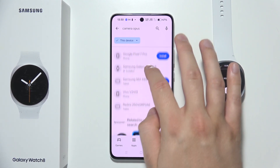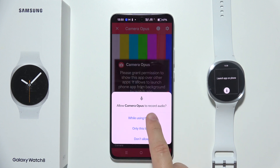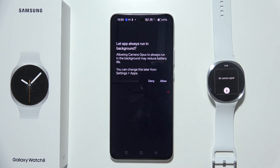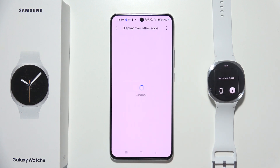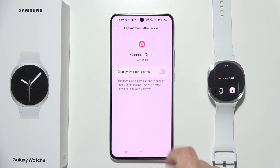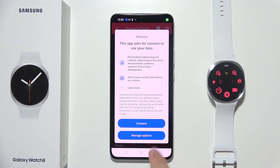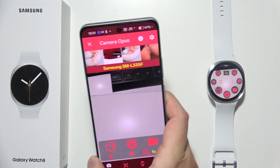Open it and accept all of those permissions that pop up on your screen. Click Allow, click OK, then accept another permission from Camera Opus. Go back, go back again, click Consent.